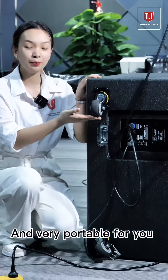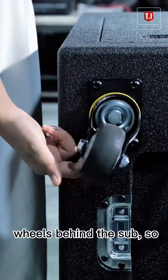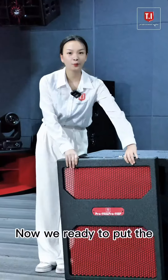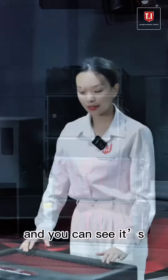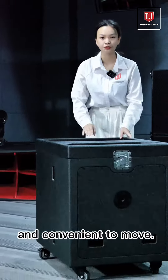It's very portable to move because there are four wheels behind the subwoofer, so you can use the wheels to move it easily. Now we're ready to put the line array speaker into the subcase — and you can see it's really portable and convenient to move.